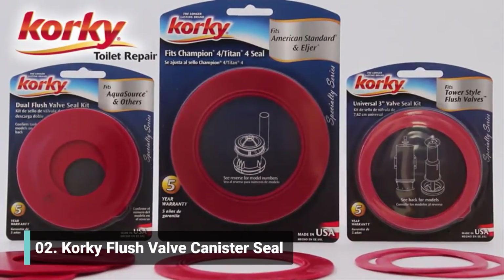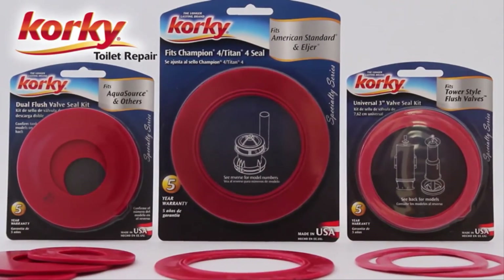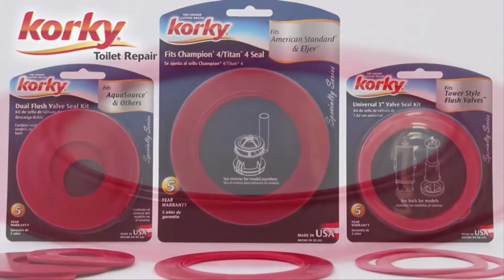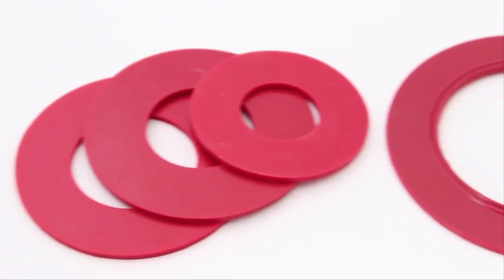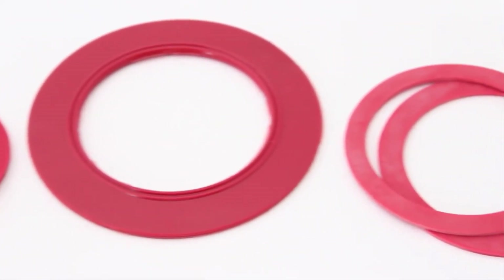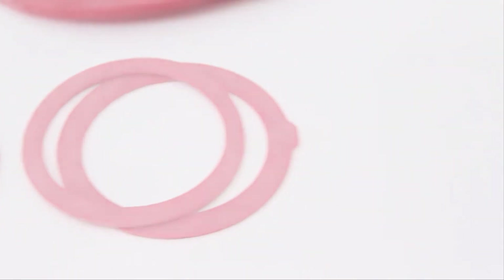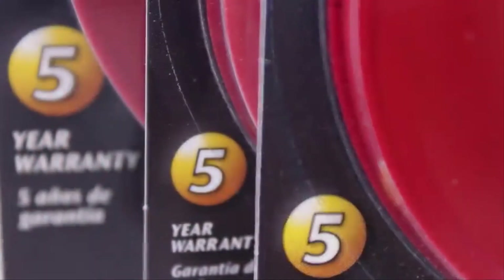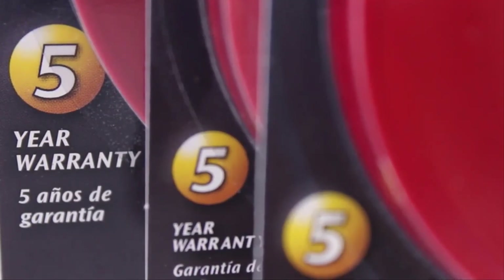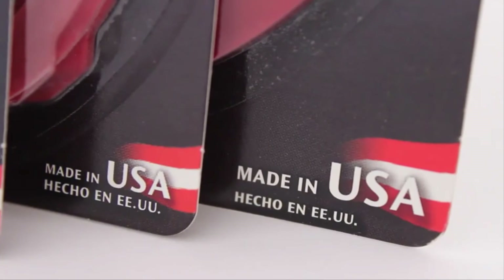There's a Corki seal to fit any toilet tank. Corki seals are made of 100% rubber for the best seal and are designed to fit your specific toilet. The exclusive, long-lasting red rubber resists chlorine, bacteria, city water treatments, hard water, and well water. Corki red rubber seals come with a 5-year warranty, and all Corki products are proudly made in the USA.